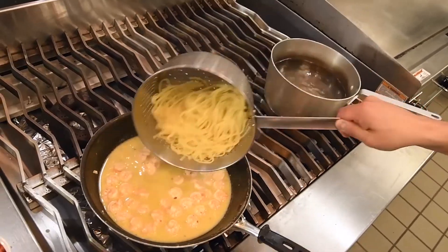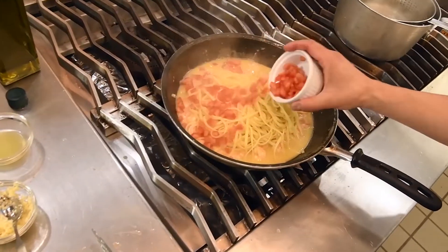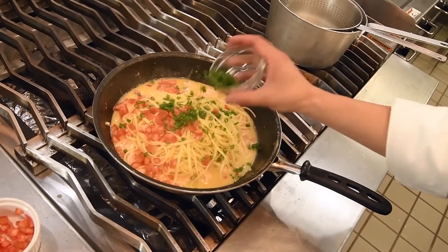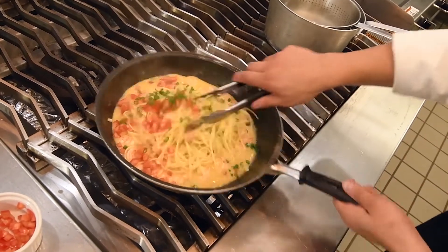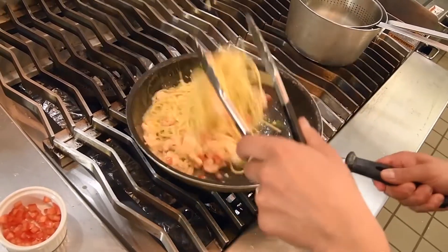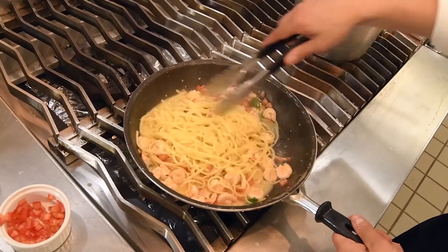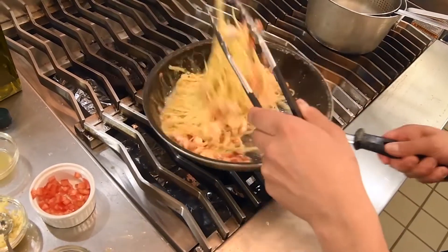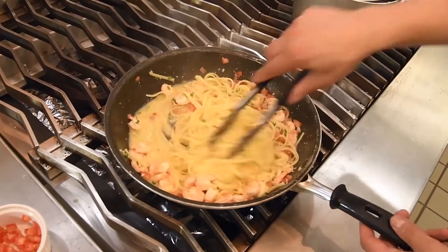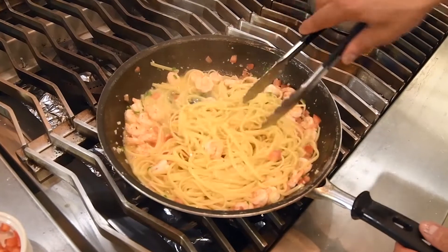Drain the pasta well. Now we're gonna toss in some fresh tomato and some fresh chives. Give it a good stir and just a little toss. This is off the heat — we're just tossing it in. If you're simmering right now, you're gonna break your sauce. You'll end up with a greasy sauce from the butter breaking.